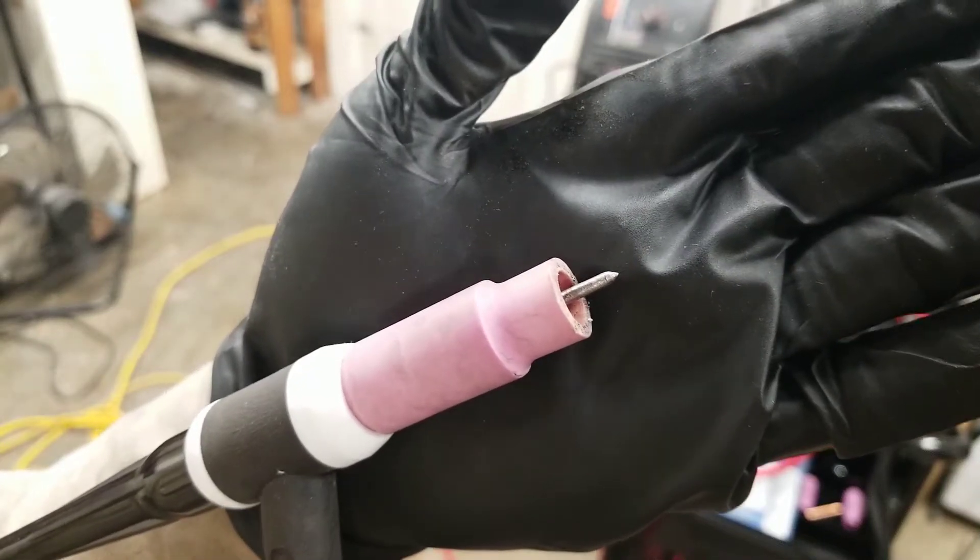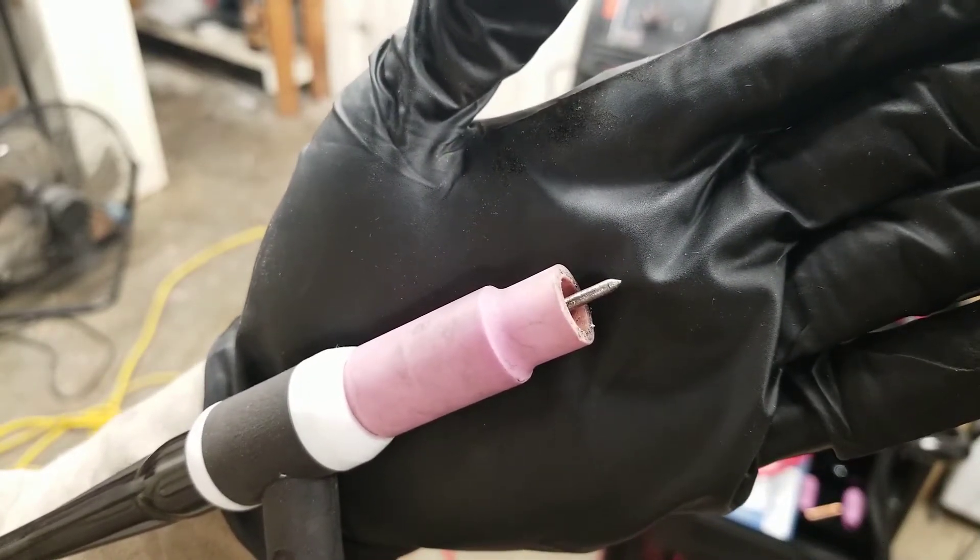In this video I show you how to sharpen and clean your tungsten electrode so you can get back to making quality welds.